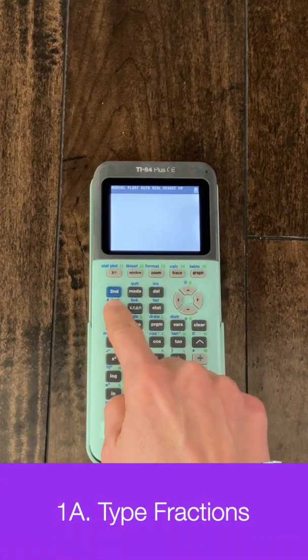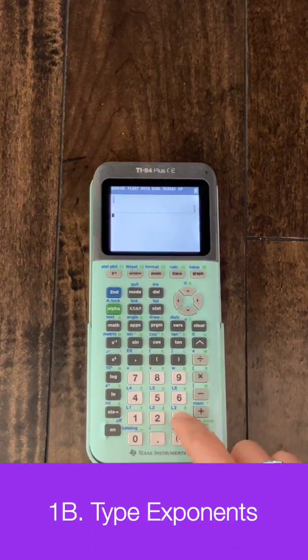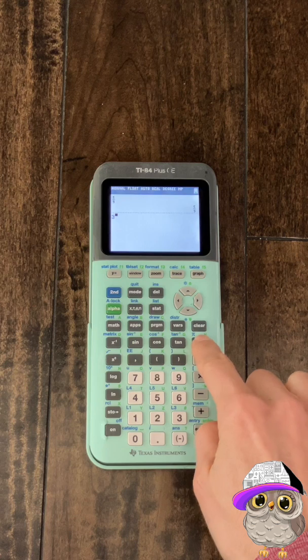To make a fraction, click alpha and the X button, then enter the numbers you want. To make an exponent, click the number you want for the base, then click the arrow key. Now you can enter the exponent.